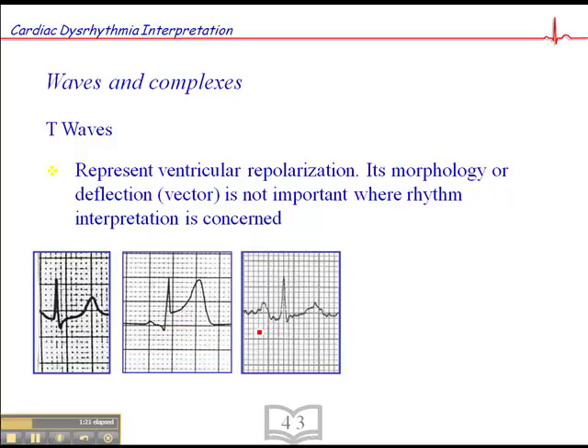This next one here, we have lots and lots of artifact — probably muscle artifact, probably the patient moving, perhaps shivering or something like that. We're looking for the key components: we're looking for P-waves and QRSs. The fact that the T-wave has lots of artifact really makes no difference.